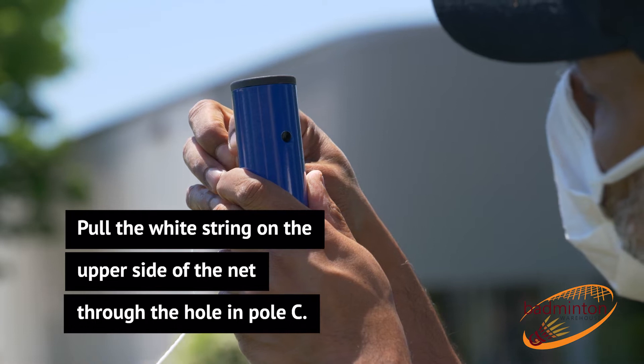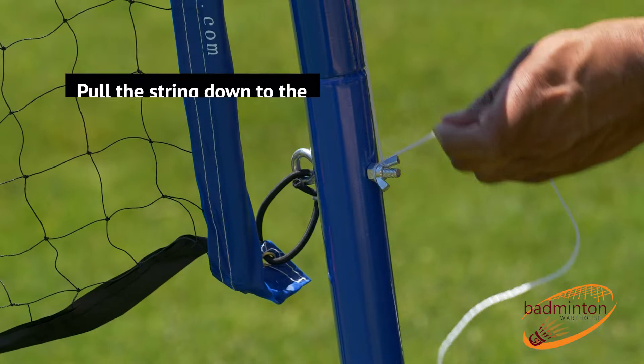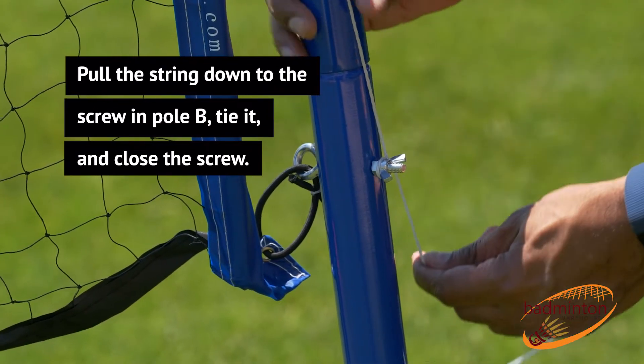Pull the white string on the upper side of the net through the hole in pole C. Pull the string down to the screw in pole B, tie it, and close the screw.